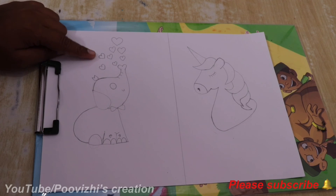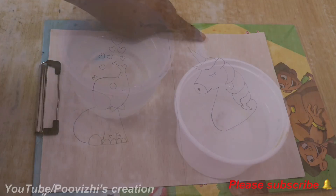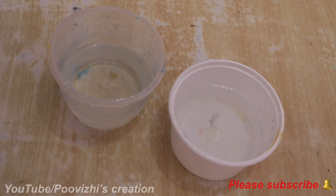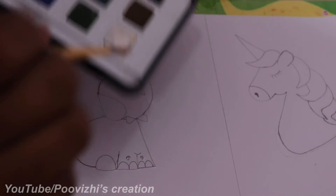We will see how the unicorn coloring is done in part 2. If you are using the brush, make sure to clean the paint. First, we will make an outline.